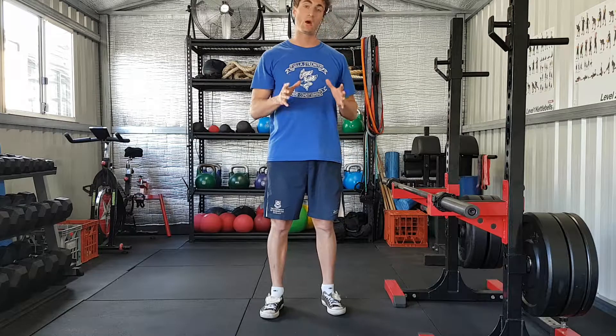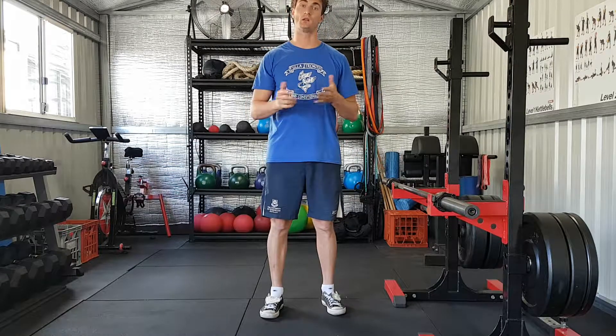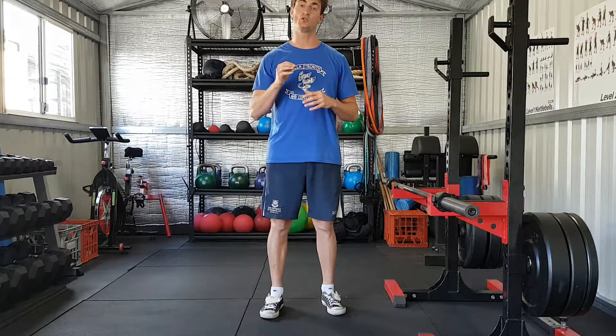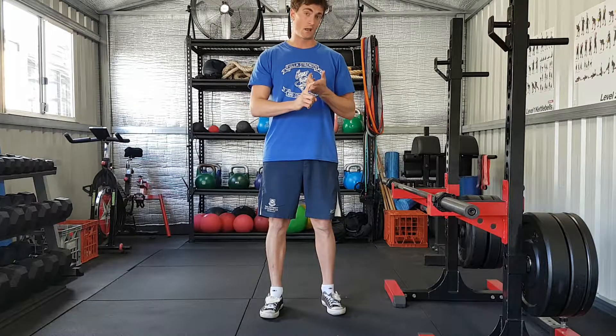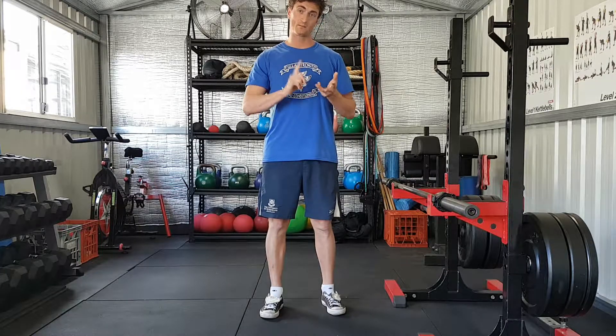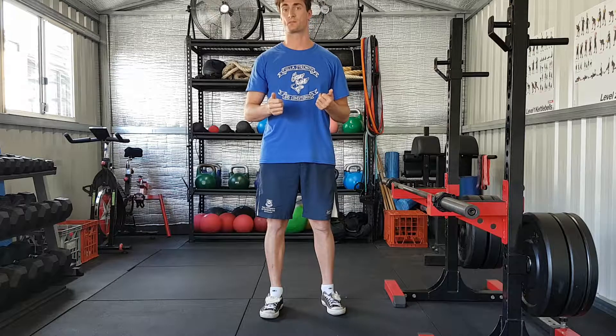Hi, I just wanted to quickly run through our hinge theory. This is something we use with our clients prior to doing any hinge-specific movements — so that's deadlifting, RDLs, cable pull throughs, kettlebell swinging, anything that revolves a hinge from the hips.